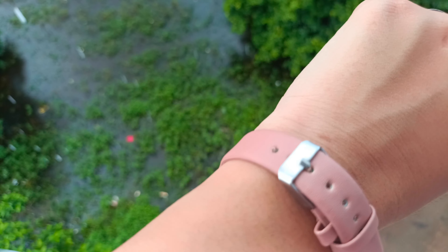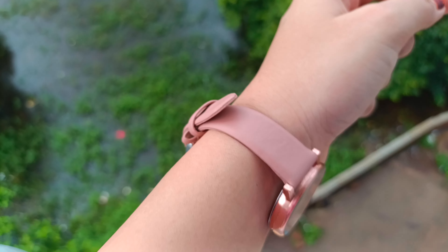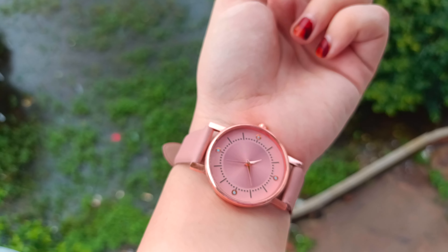This watch and that watch were both 139 rupees. The belt has a premium feel. It's just that the dial has a little break, but overall the watch is good.